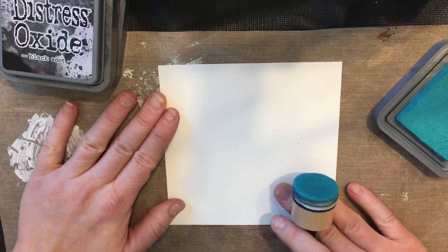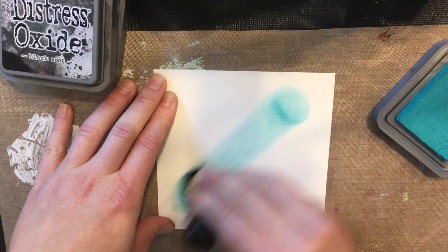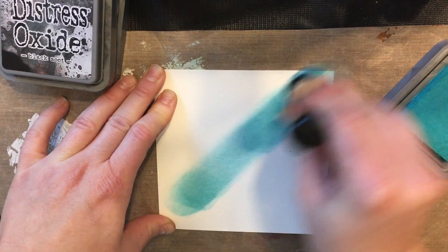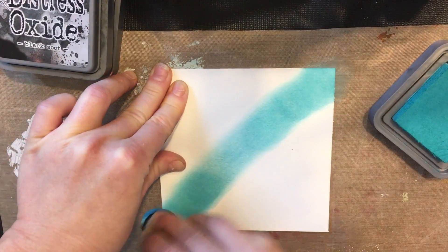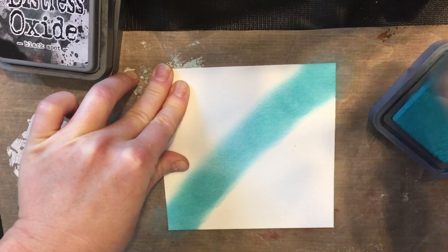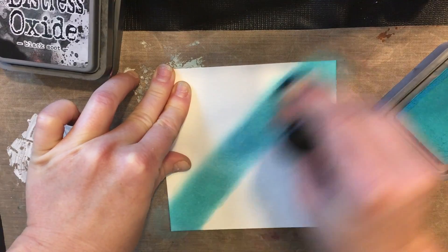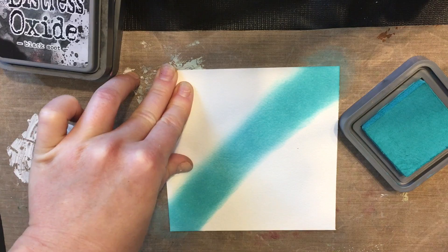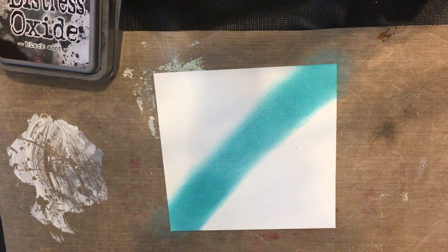For the most part, start in the center and work your way across the entire length of the paper, trying your best to get it smooth and a nice line. Then we're going to move on — let me close that up so we don't get it everywhere.